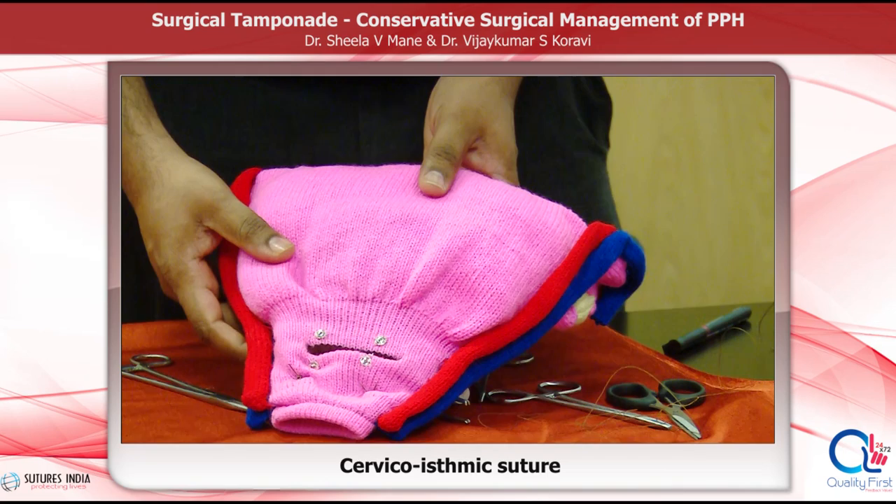The canal is open — horizontal cervical isthmic suture.